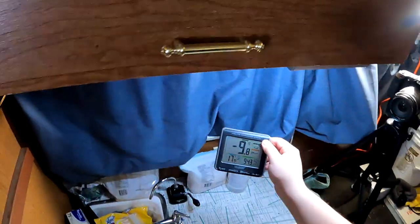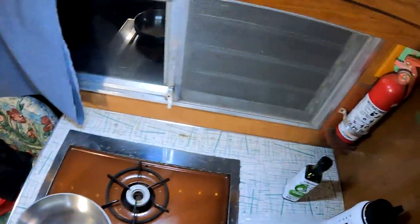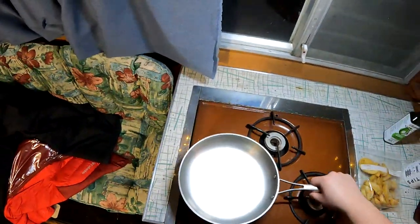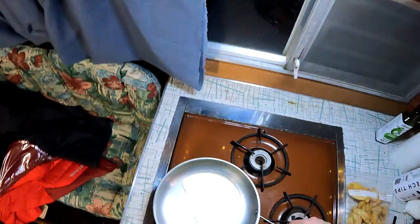For those of you wondering, it is minus 10 outside right now. It's a nice warm 18 degrees Celsius inside. I don't think these potato wedges are really meant to be made in a frying pan, but that's what we're going to do. Get this pan going and hit it with some avocado oil — a few tablespoons.